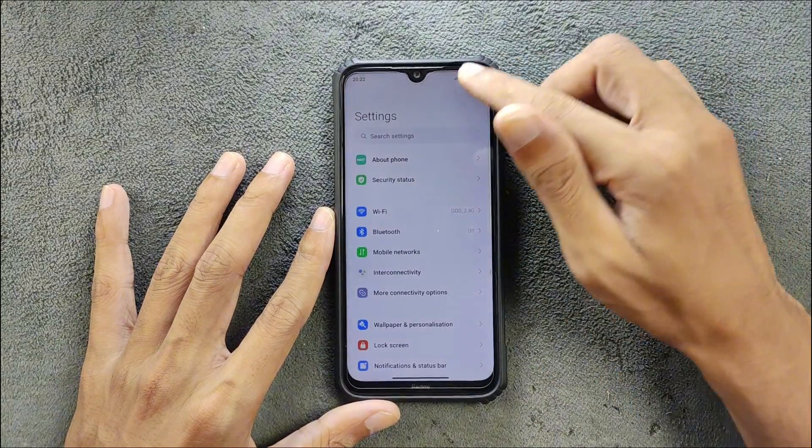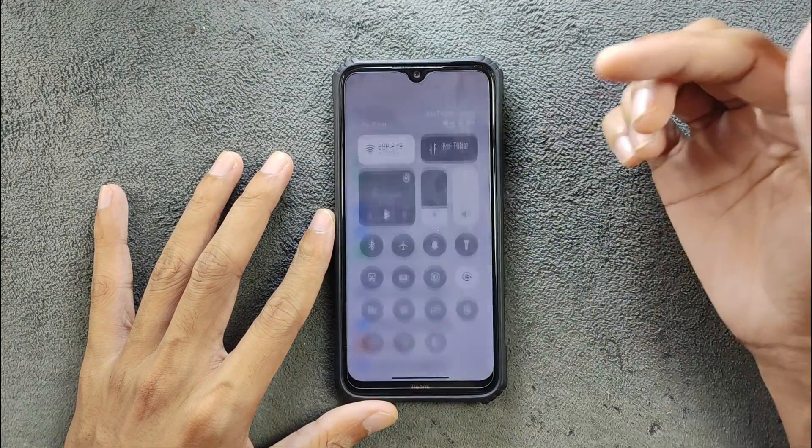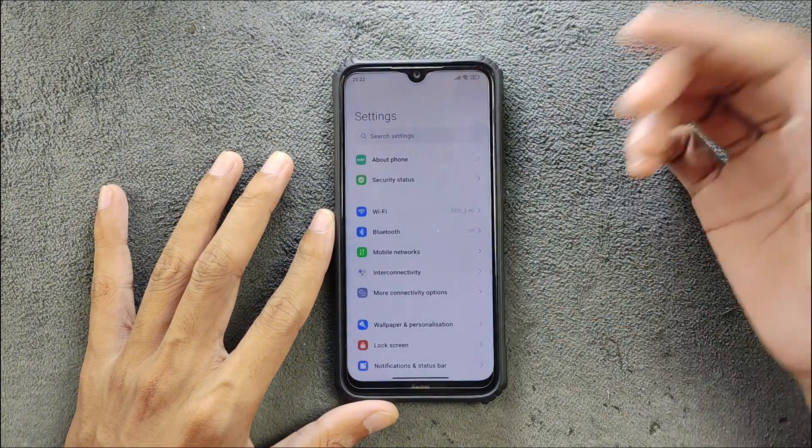Going back — as you can see, it got the HyperOS notification panel. It's quite smooth actually, not really bad. Here we can see the notifications and here is the Control Center.